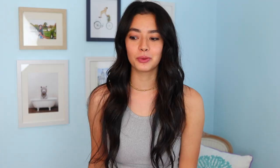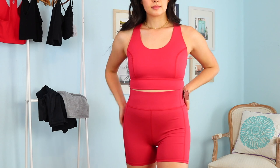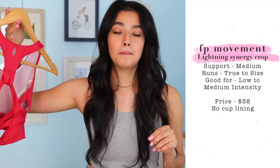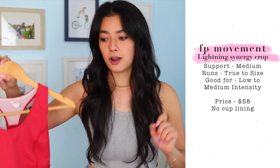I also picked up this top in black because it's the most versatile and I can always use another one. I also ordered two other tops to go with the cherry shorts — these were ones I'd never ordered from Free People before, and I got them because they were in the same colorway. The first is the Lightning Synergy Crop, which is more of a sports bra fit. I ordered it in a small and it was a little too small — a bit too snug on the sides and more cropped than I'd like. It's really cute because it has a crisscross back, but it was just too short for me and I also found it a little too sheer for a sports bra, so I'm not keeping it.